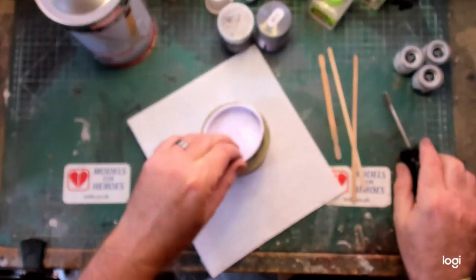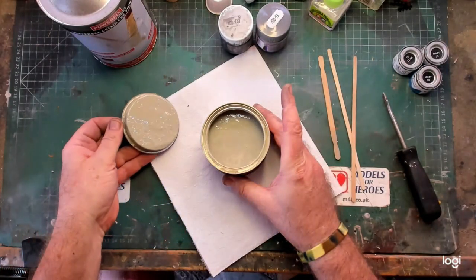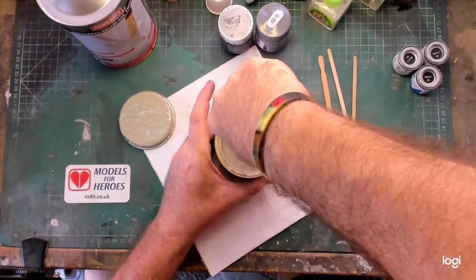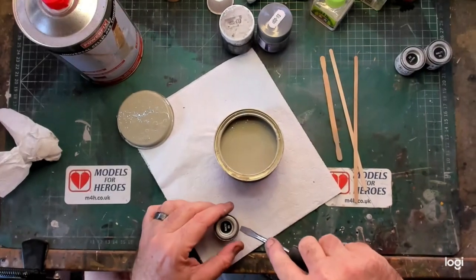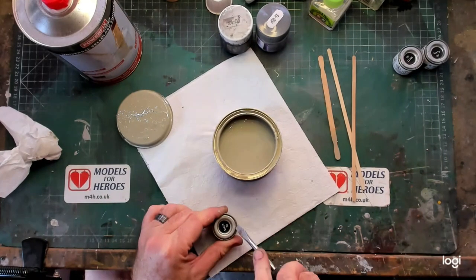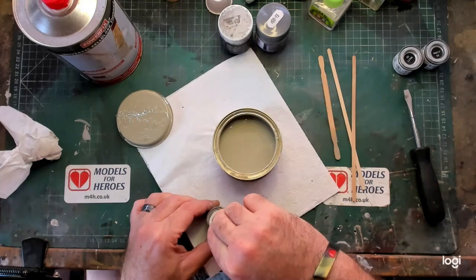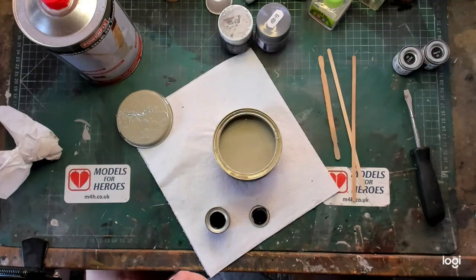Firstly, let's open the primer tin. Upon opening, I found I needed to mix the primer back up as all the medium was sitting at the bottom, so I added some more thinners and kept stirring until it was all mixed up. This took me about four or five minutes. At this stage, in hindsight, I should have put some gloves on.